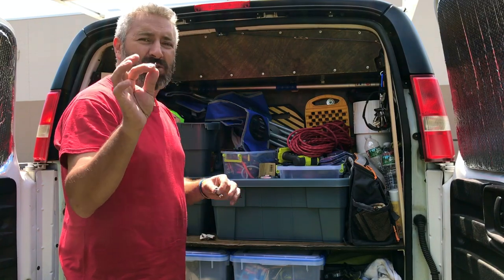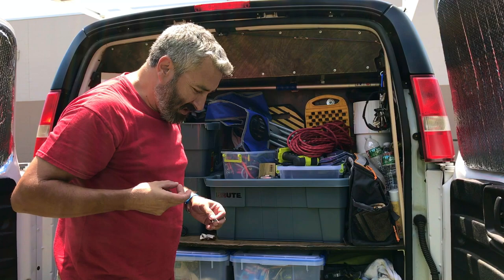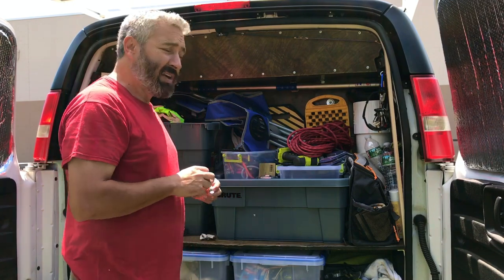I went to get another screw, and some other screw poked me right in my finger. Darn it. This is what happens when you do unedited stuff — it's all unedited.